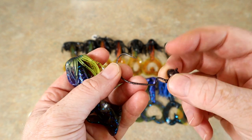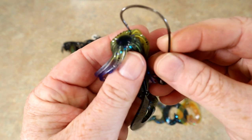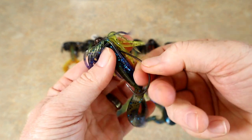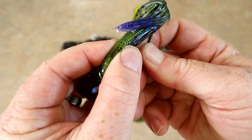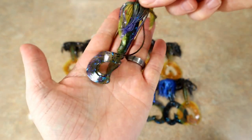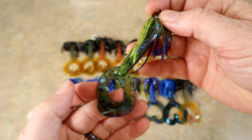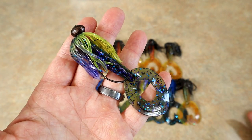Now let's look at some rigging. This is a 3/16 ounce swinging football head jig and I'm just going to Texas rig this through the nose — pull it out, pull it down just like any other Texas rig, then push it back up into the bait and skin hook it. A lot of people up north, where this presentation is most popular, will rig it with a weedless jig head with weed guards. This is how I would rig it for Florida fishing around thick grass.